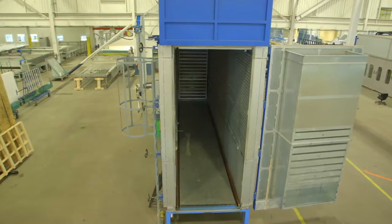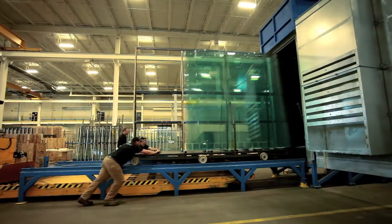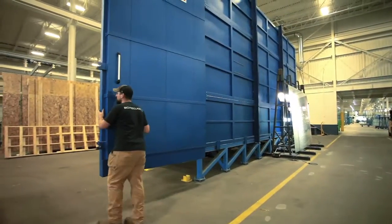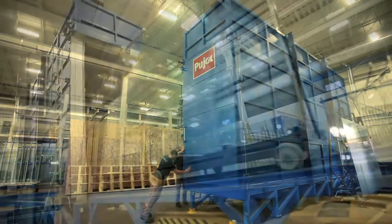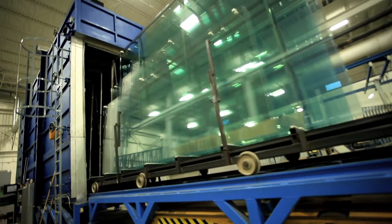Heat-soak testing is a way of minimizing an owner's risk by reducing the risk of spontaneous tempered glass breakage due to nickel sulfide. Agnora's heat-soak test oven has the largest dimensional capability in North America, capable of handling glass over seven meters long and three meters wide. Agnora offers heat-soak testing as a value-added service to test our tempered glass for nickel sulfide.